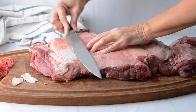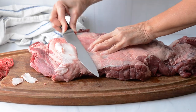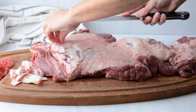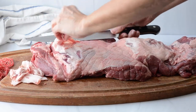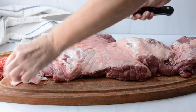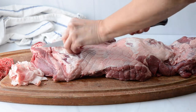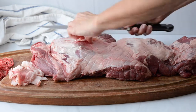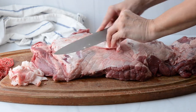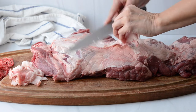Next we need to remove the fat cap, because too much fat is not necessary for a rolled roast. We're using those horizontal cuts with a very sharp knife, just pulling the fat back away from the meat. Try not to get any meat when you're trimming, but it does happen sometimes — you can go back and fix those mistakes if you don't cut all the way through.